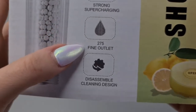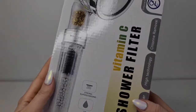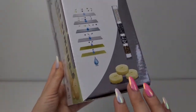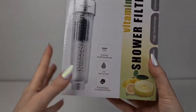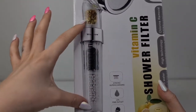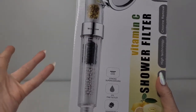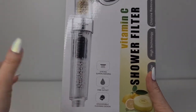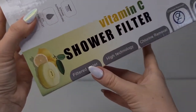Let's take a closer look. It says: supercharging 275 fine outlets, assembly cleaning design — that's really cool. It says it comes with vitamin C. I got the one with three vitamin C's. The vitamin C is supposed to be changed in one or two months, and the stones inside are supposed to last about six months, so you need to refill two times a year — that's really easy to remember.